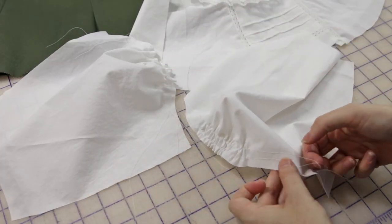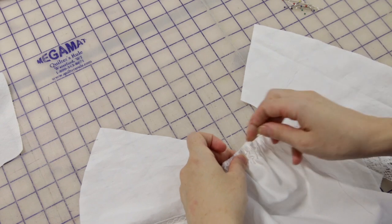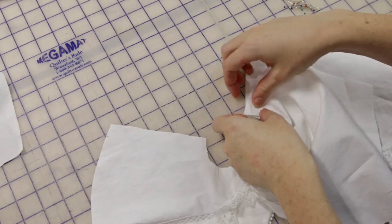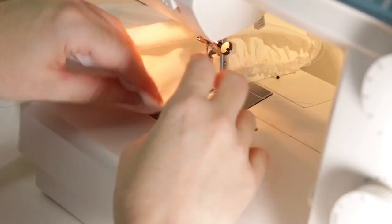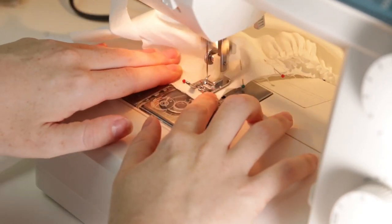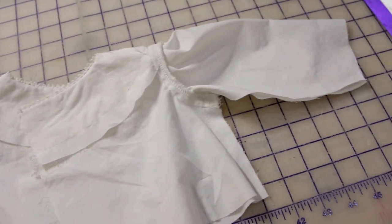After that comes gathering the sleeves. When a garment is this small it is way easier to sew in the sleeve before sewing up the side seam — it's actually easier on a normal adult garment too, but that method doesn't work for every design. And through the magic of editing, the sleeve and side seams are pinned and sewn.